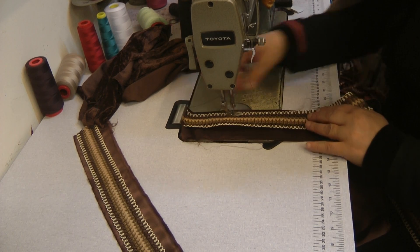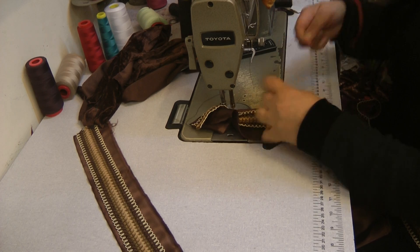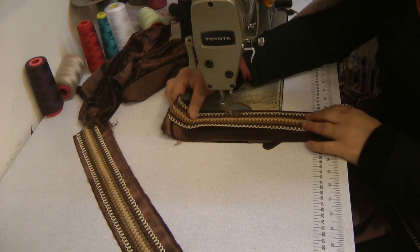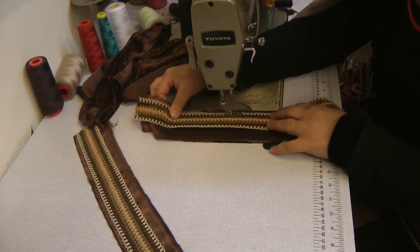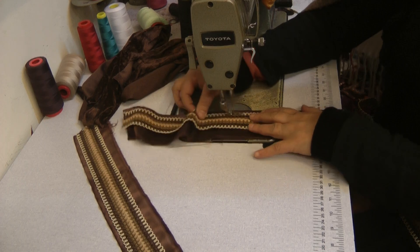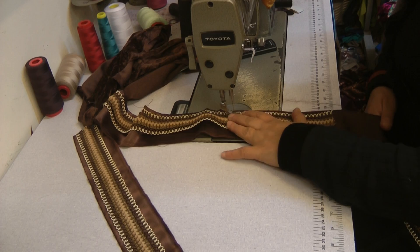I'm going to quickly finish this neckline on both sides. Whilst I'm doing this, I'm going to take a little bit of time to have a chat. My topic today of discussion is going to be a bit of a lengthy one, and I'm going to pause here.